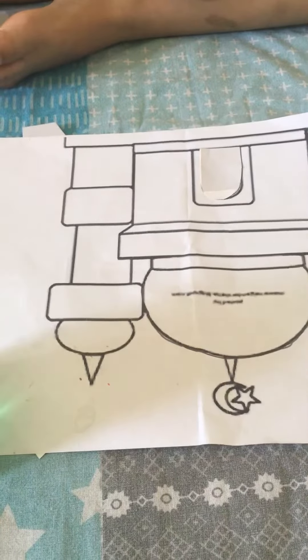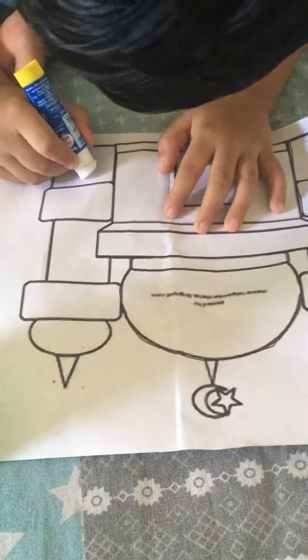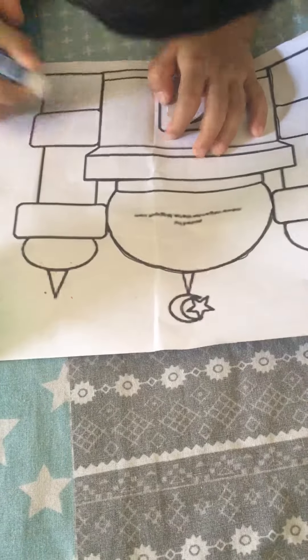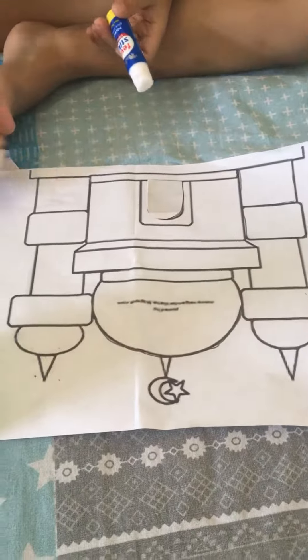Apply glue. Similarly, he is going to complete all these shapes. This will help in hand-eye coordination. Thank you, Jazakallah Khair Ali. Bye bye.